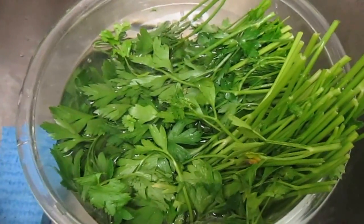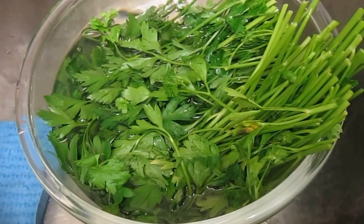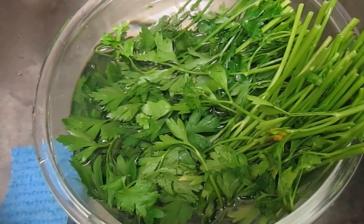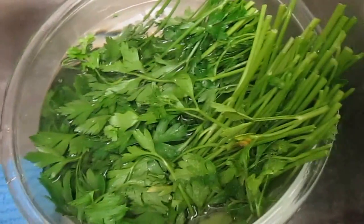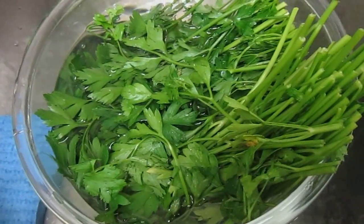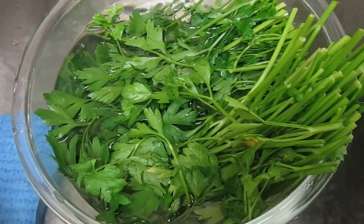Hi, this is Sharon at fitandfun.com and you're looking at a bowl of Italian parsley that is sitting in my sink. This parsley was sitting with cut stems in water for about an hour and a half and it perked up really nicely.